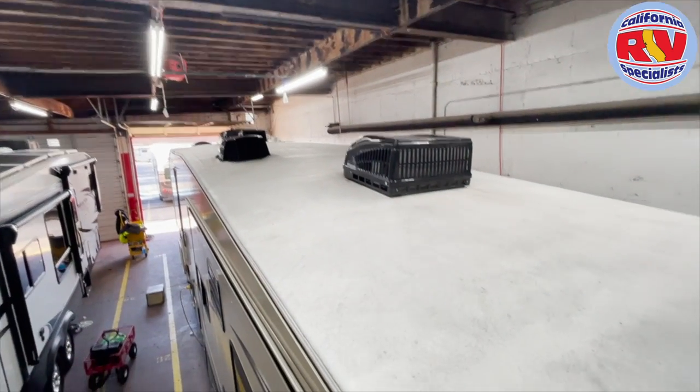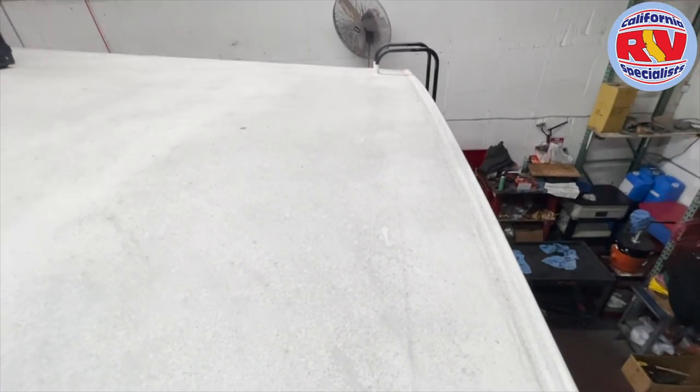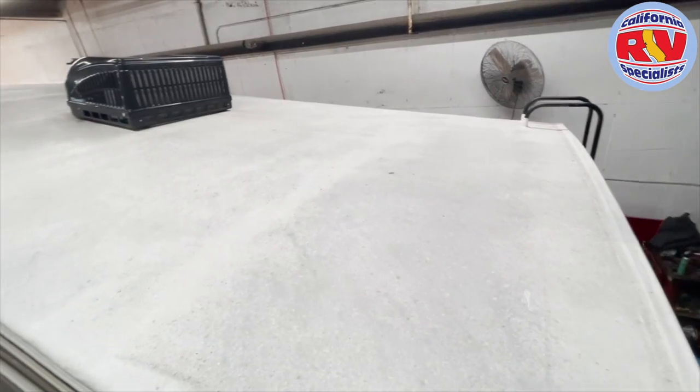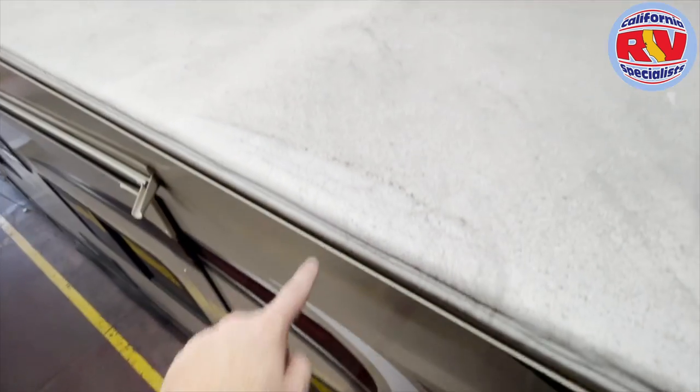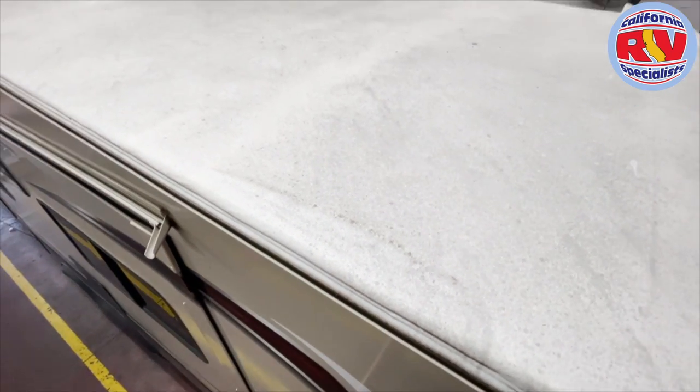Anyway, hope this video gives you kind of an idea of the surface. The coatings that we're using is a rolled-on or sprayed-on coating, but it's not this aggressive — and we stop it at the rail line and don't go over the edges. Thanks so much for watching. See you next time.